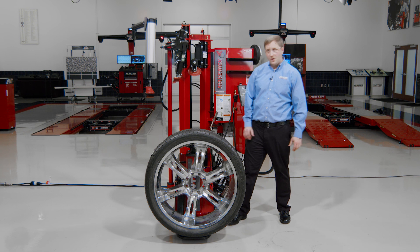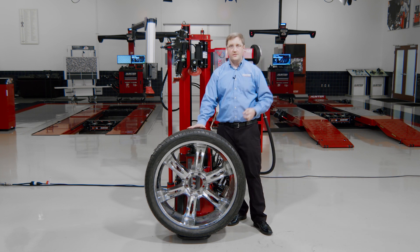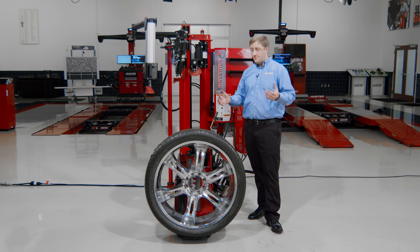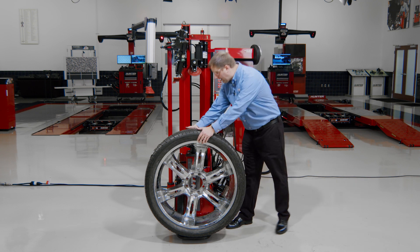Hi, Jim Hudson here again, Tire Changer Product Manager. Let's talk about some more advanced assemblies here — advanced more in terms of the way they're clamped than the way they're actually changed. You're going to see a lot of familiar procedures here, tips and tricks to change the tires. It's really just a matter of clamping them.